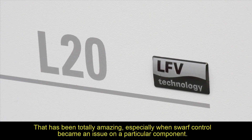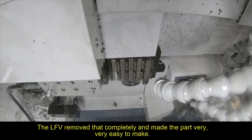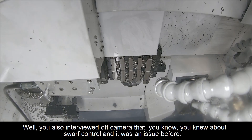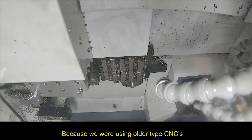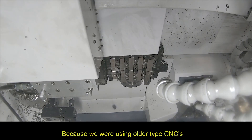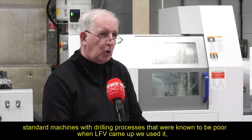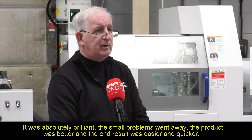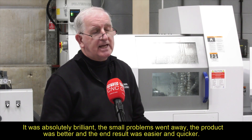That has been totally amazing, especially when swarf control became an issue on a particular component. The LFV removed that completely and made the part very, very easy to make. We knew about swarf control and it was an issue before — because we were using older type CNC standard machines with drilling processes that were known to be poor. When LFV came up and we used it, it was absolutely brilliant. The swarf problems went away, the product was better and the end result was easier and quicker.